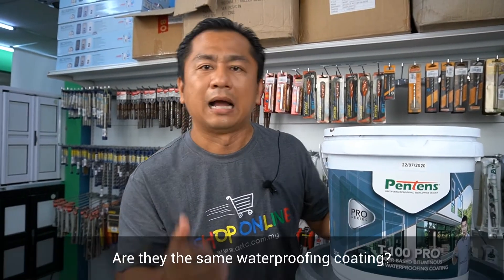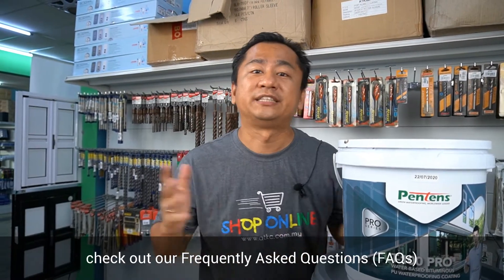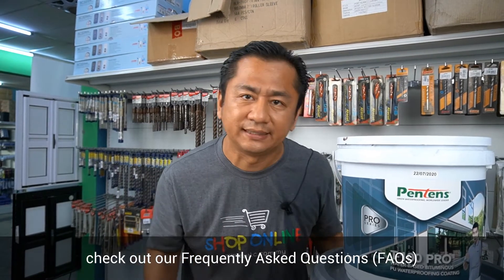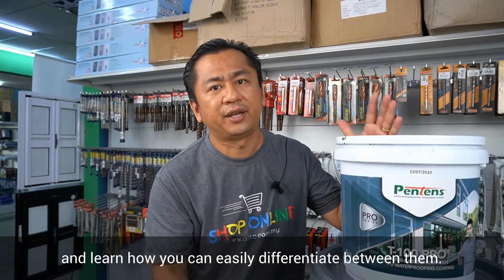Wait, are they the same waterproofing coating? Maybe not. In this video, check out our Frequently Asked Questions (FAQs) and learn how you can easily differentiate between them.